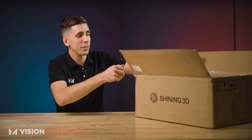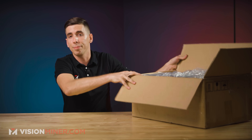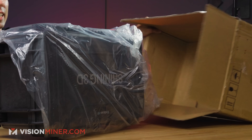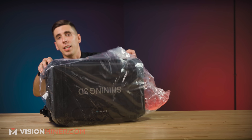The first thing you're going to notice is that it comes in this sweet cardboard box — but not really, because you're going to open this right up and pull out the legit Pelican case that they've used to package it up.